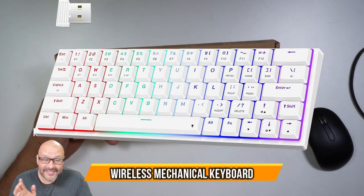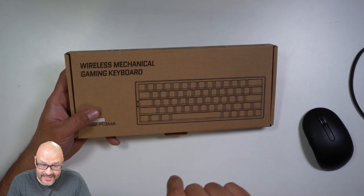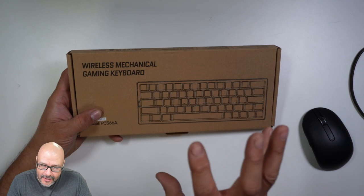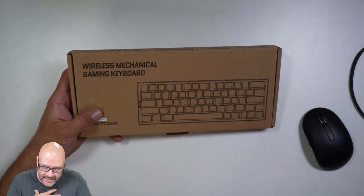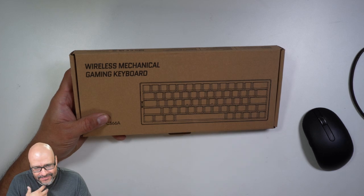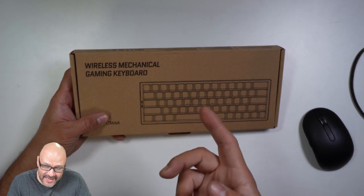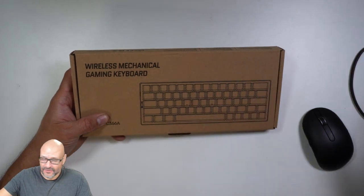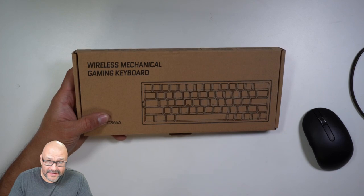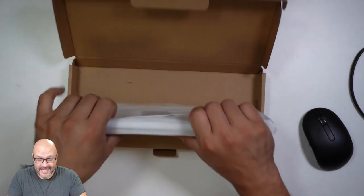Today we're going to take a look at a wireless mechanical gaming keyboard. I do own one already — it's a small keyboard that I like a lot, but it's not wireless, it's Type-C. The problem is the cable keeps getting in the way all the time, and it's not long enough. This new one is perfect because it's wireless.